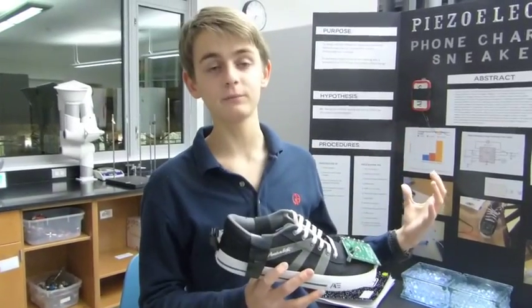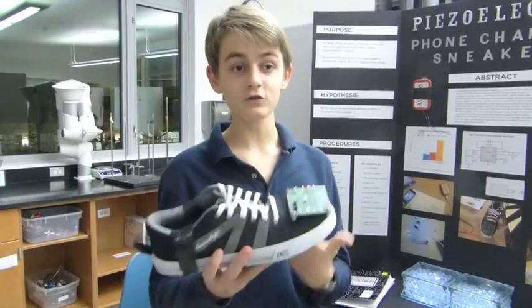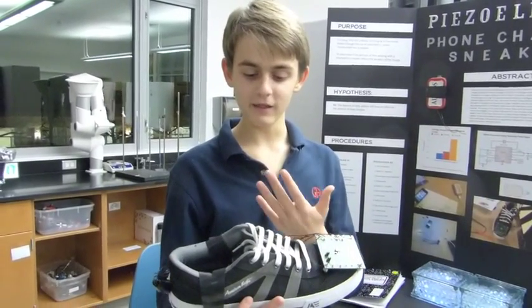I actually first came up with a piezoelectric tile to step on and generate electricity, but I also thought of this sneaker idea. I thought the sneaker would be better for people to buy, whereas a tile could be made and would be efficient, but it would take a while to lay into sidewalks and roads. I know some dance clubs already have it and it's generating 60% of their electricity, but they need a wall.